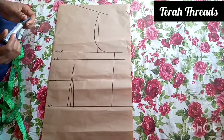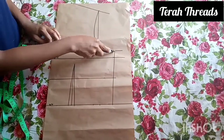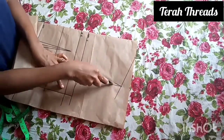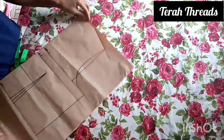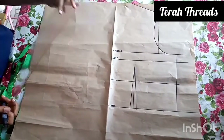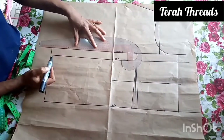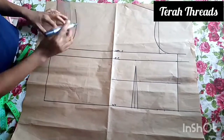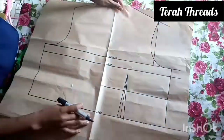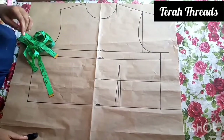Now that we're done with this side, we'll go ahead and trace it to the other side using our marker pen to make it visible. As you can see, the neckline has been marked out clearly.